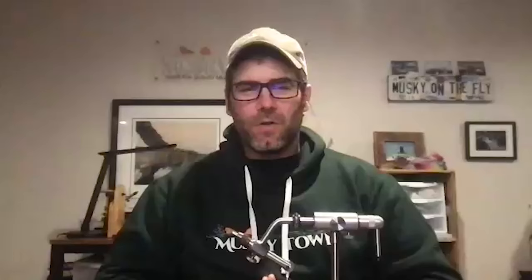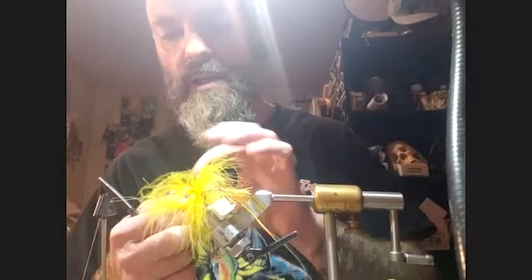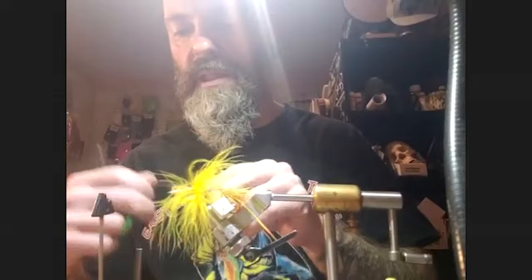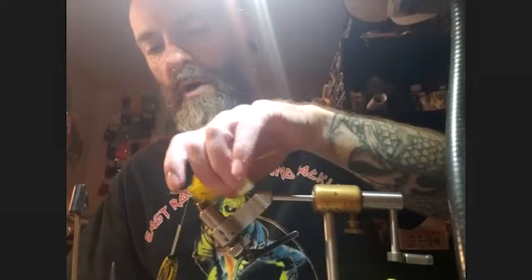On material substitutions, Pat notes he's used synthetics and various materials in place of marabou. Once you understand each material's characteristics — natural or synthetic — you can substitute freely. For pike fishing, he uses bucktail or synthetics instead of marabou since marabou doesn't hold up well against pike. Synthetics are also consistent in quality.